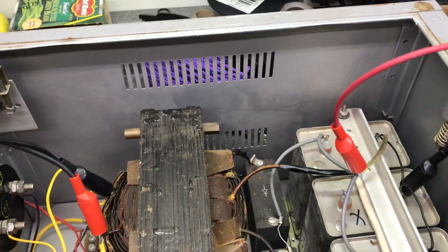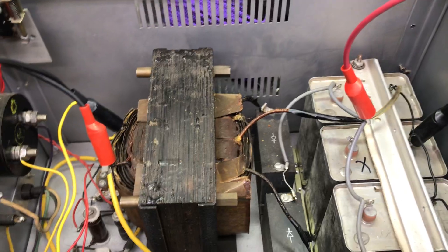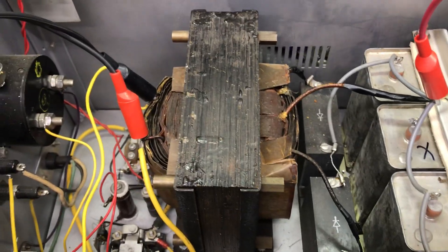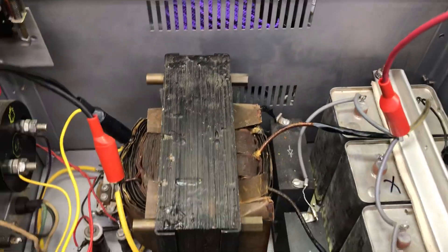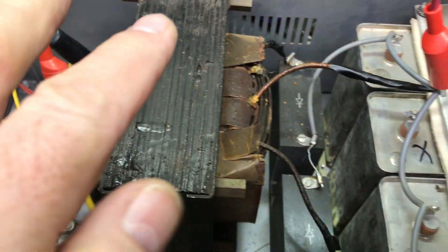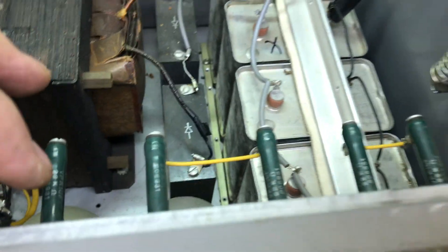He did say he was only able to get 300 to 400 watts out of this. With 813s you should be able to get 400 to 600 watts, but they say with 3000 volts you can get 800 watts, and at 2500 volts it should be 600 watts. I lifted the secondary leads — those were fine. I checked the diodes — those were fine.